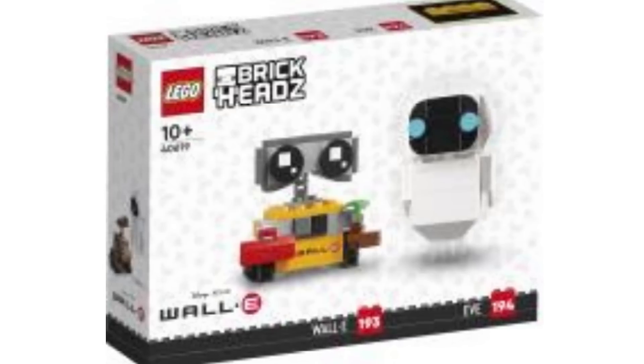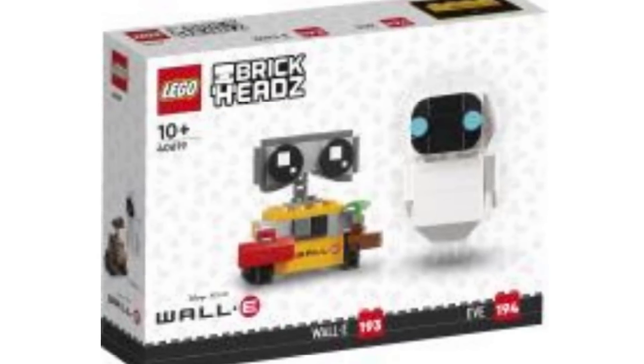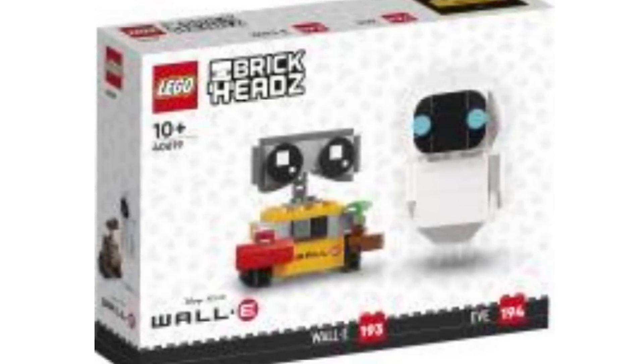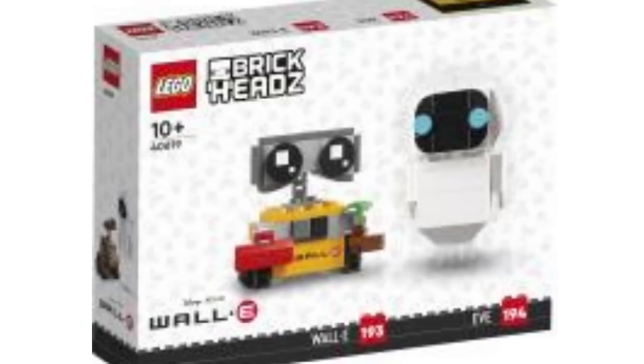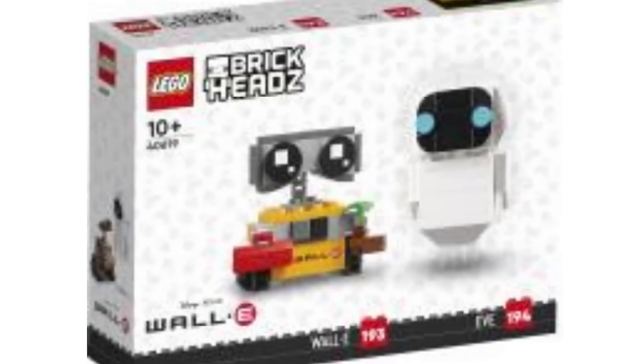Eve — I love the shaping of that. I can't really see how they've done the arms because it blends in with the background, but the eyes I sort of wish were blue Brickheadz eyes. I think that would have been really cool. Regardless, this is our first ever LEGO Eve and I think that's awesome.